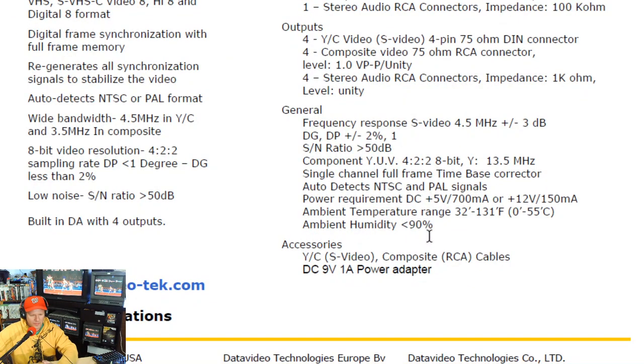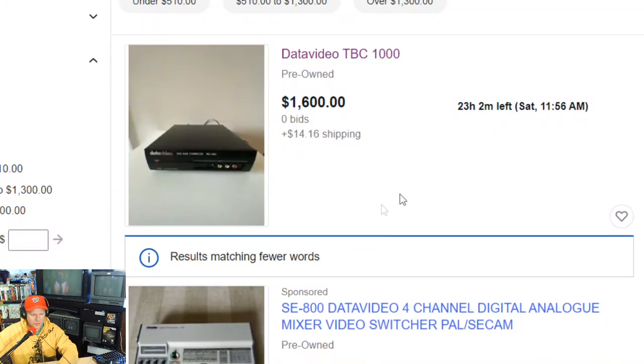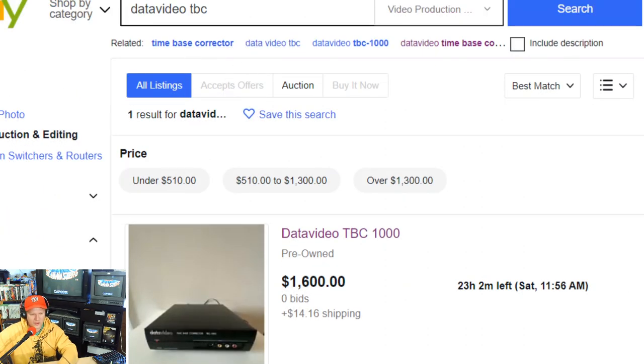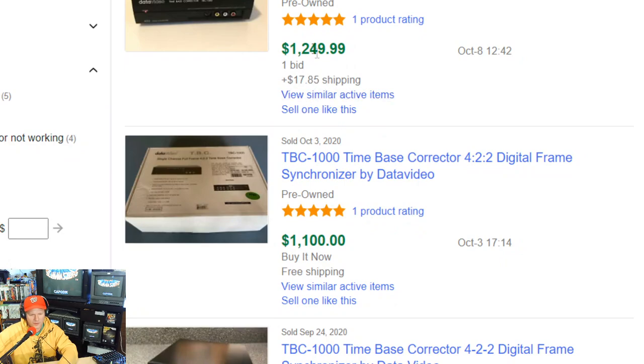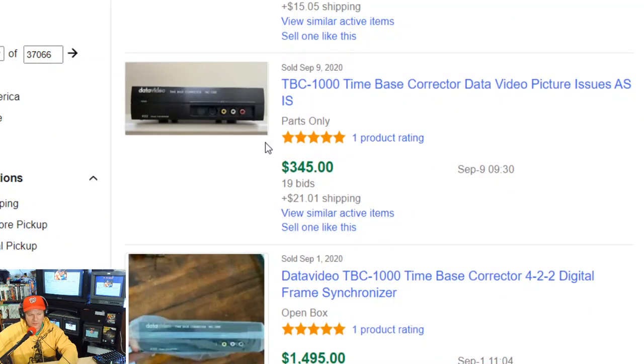This one came out in the late 90s, 1999, towards the end of the year. It says it needs a DC 9-volt 1-amp power adapter, but we might find that's actually a little different. This is a very rare product at this point. There's only one left on eBay right now listed for $1,600 as a starting bid. Looking at sold listings, it's selling for quite a bit — $1,200, $1,100, $1,200. One went for $345, but it was broken.